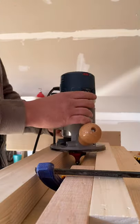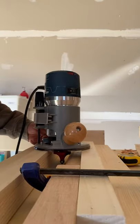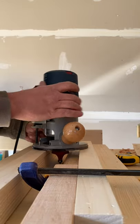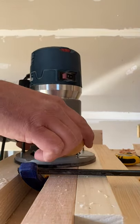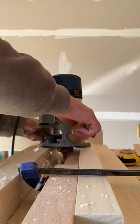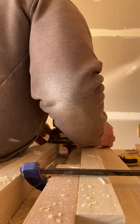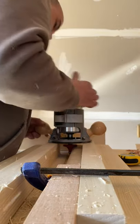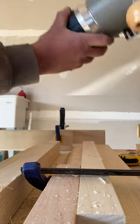I'll put it down here, we'll turn the router on — it's gonna get a little loud, I apologize, but I think you guys will like this. So here we go. That side's done already.